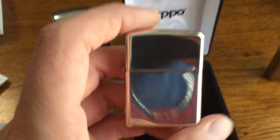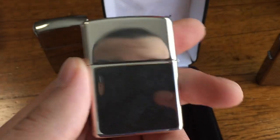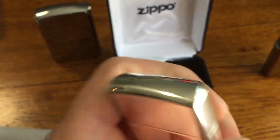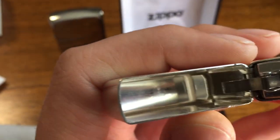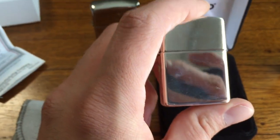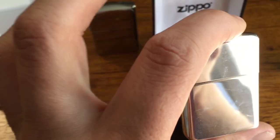Just beware: if you're gonna be using this, it's gonna scratch really easy. But you can use all sorts of silver polish. This is solid silver — you can tell by the inside of the lid, there is no brass or any other color pieces. The whole thing is solid silver.